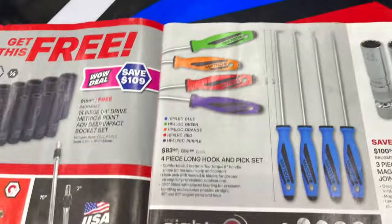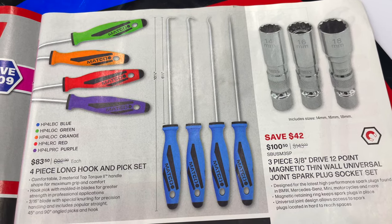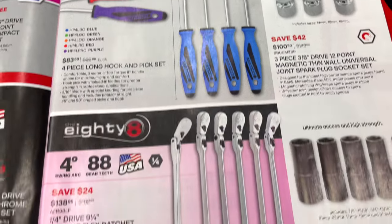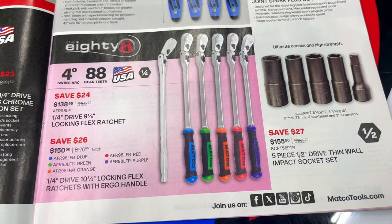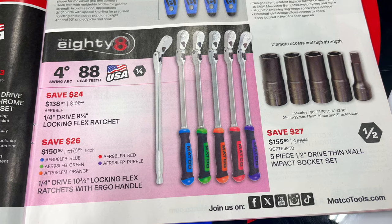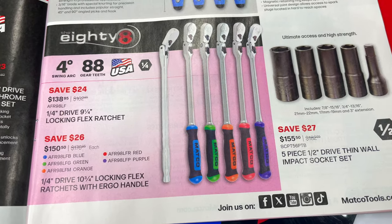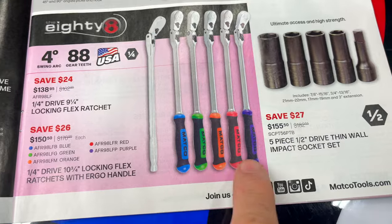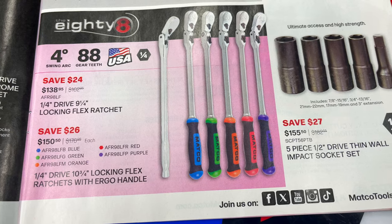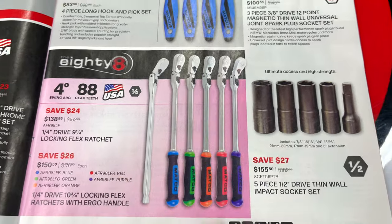They have the three-piece quarter-inch locking chrome extensions for $137.95 — you get a 3-inch, a 15-inch, and a 7-inch, and those are made in the USA. The four-piece long hook and pick set is available in green, blue, orange, red, and purple for $83.50. They also have the 88-tooth quarter-inch drive, nine-and-a-quarter-inch locking flex head ratchet on sale — the plain chrome handle is $138.95 and the comfort grip handles in blue, green, orange, red, and purple are 10 and three-quarter inches long at $150.50.